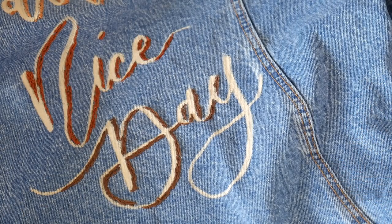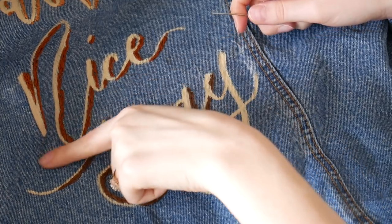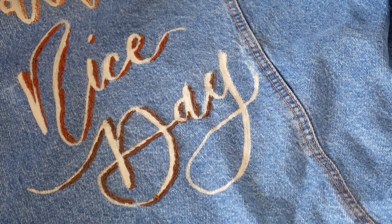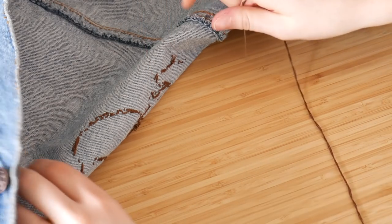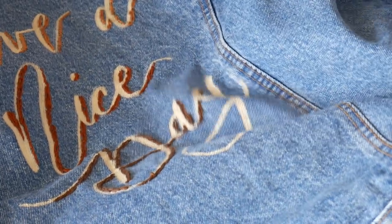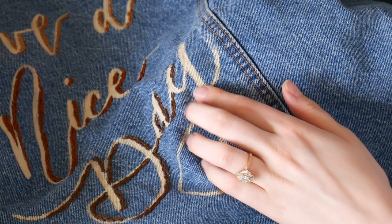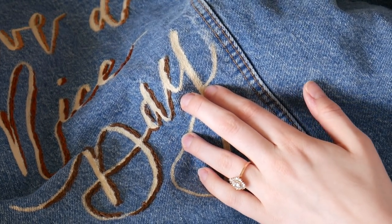Now I'm up close with the denim jacket to show you how I did all this embroidery. I have my embroidery string ready to go with a knot at the end. The first thing I do is start at the back of the jacket because there's a knot — you don't want that sticking up at the front. So I'm just feeling around the jacket, testing where to poke the needle, and I'm gonna start at the bottom of this 'Y' and try to poke it up near the edge.